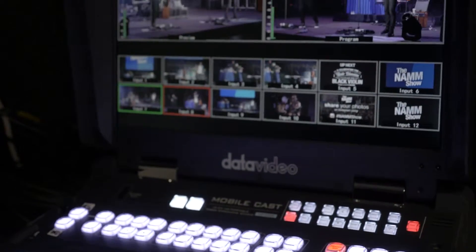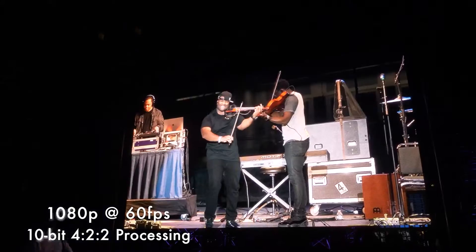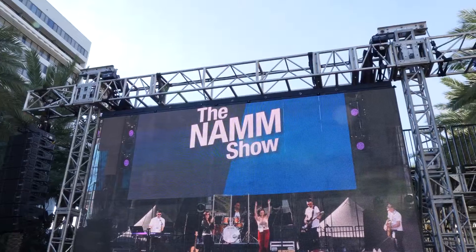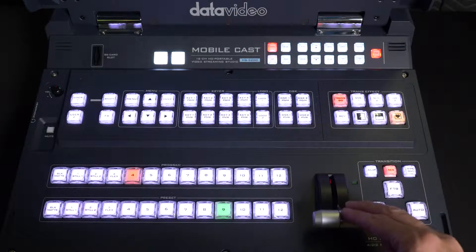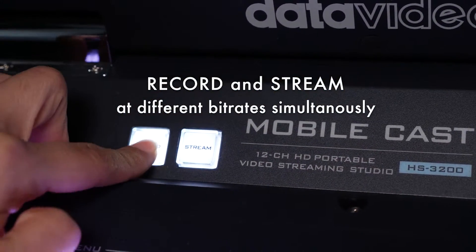The HS3200's high quality and low latency 1080p60 workflow is a must for any concert venue with large LED screens. The HS3200 is like having a production switcher, a matrix, recording and streaming all in the same unit.